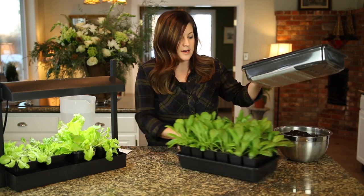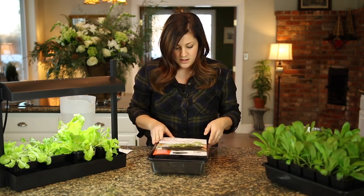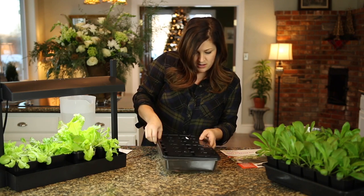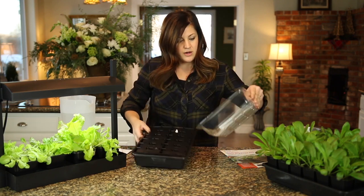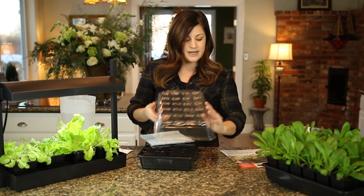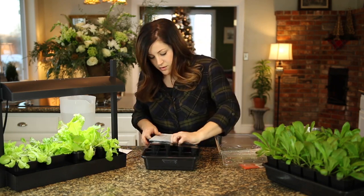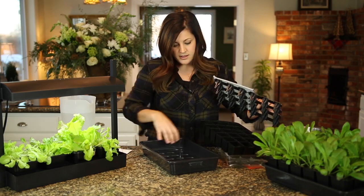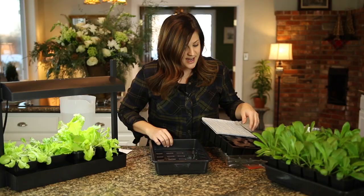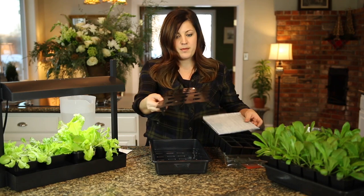Let me show you the parts, the moving parts. It comes like this — you take it apart. There's the little clear tray. This is the dome that goes on top and acts as kind of a greenhouse. And then you've got your reservoir tray right here, which is just a thick black plastic watertight tray.